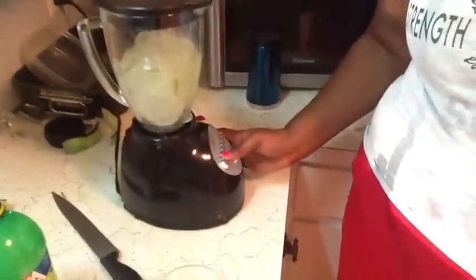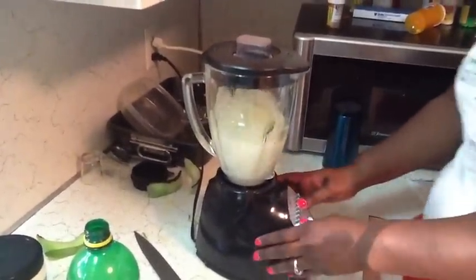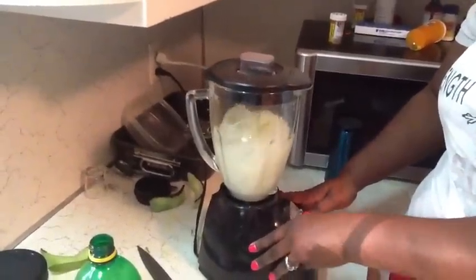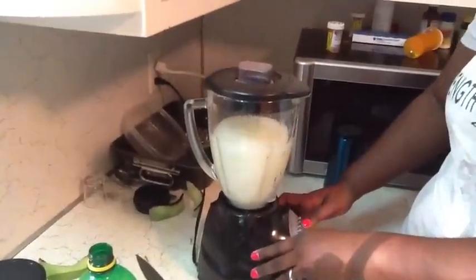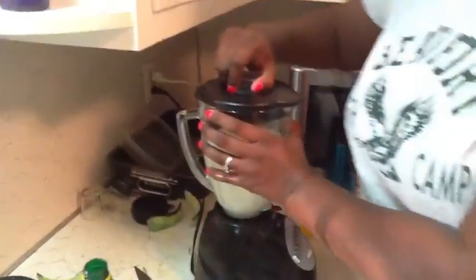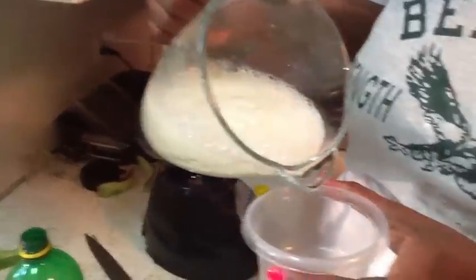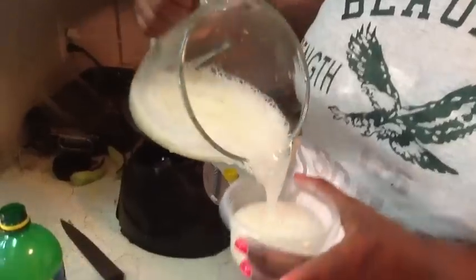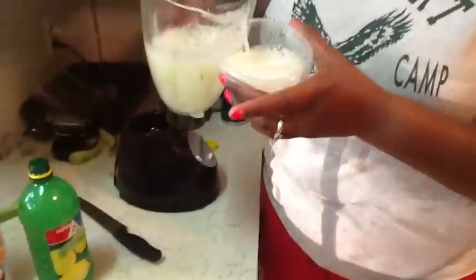I'm going to chop this because I don't want to fully liquefy it yet. This is the consistency I want for my leave-in conditioner — it's very thick, it's very bubbly, and it's very slimy. That's the consistency I want.